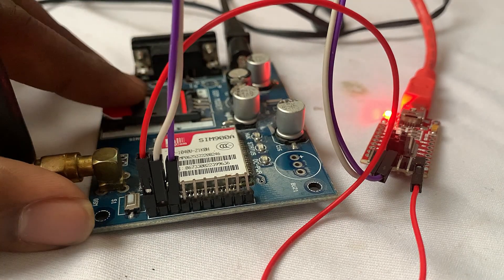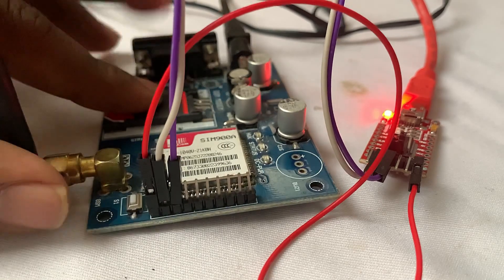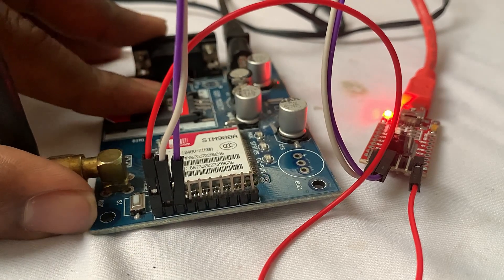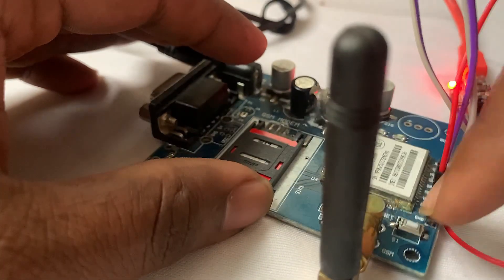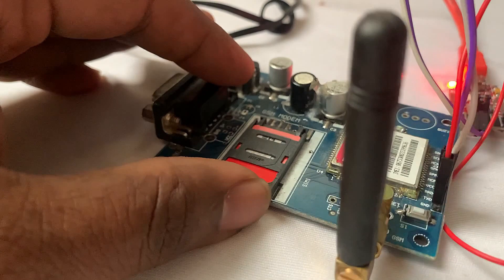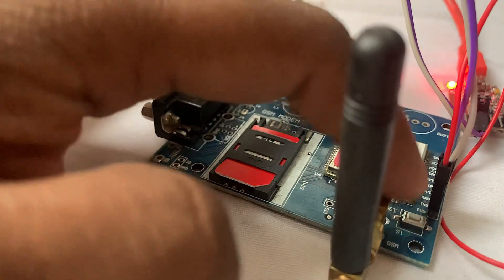Now I am going to insert the SIM card in this GSM module. You can see I have inserted the SIM card. Now I am resetting this GSM module with the help of this reset button.